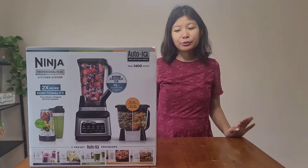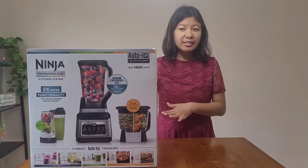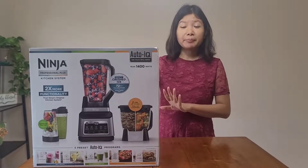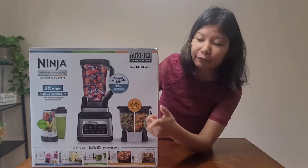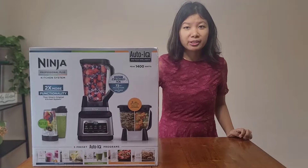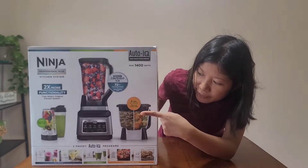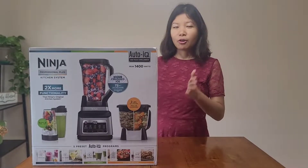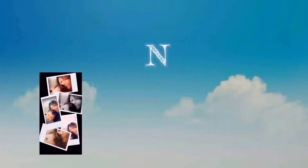Hi friends, welcome back to my channel. Today I'm going to unbox this Ninja Professional Plus Kitchen System which has Auto-IQ and 1400 watts of power. It gives you a 72-ounce full-size pitcher and two 24-ounce pitchers. They also include a processing bowl with a capacity of eight cups. Let's get started with the unboxing!